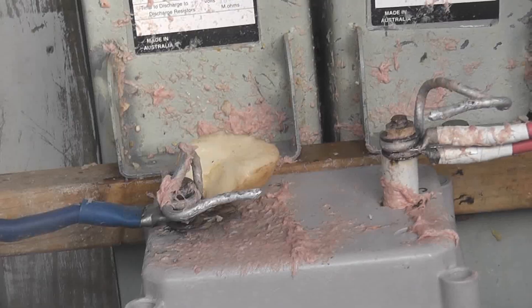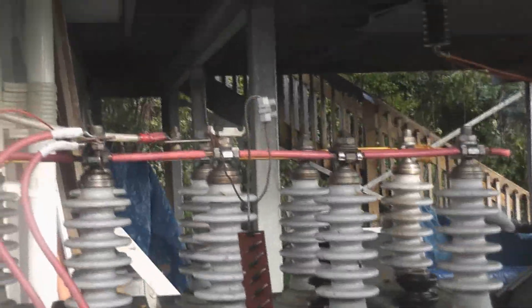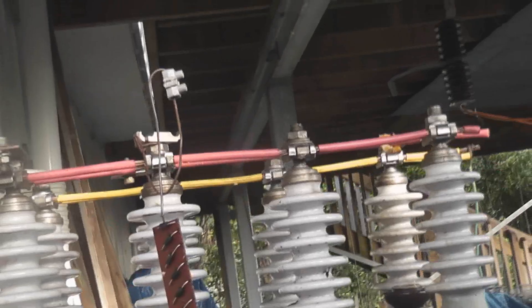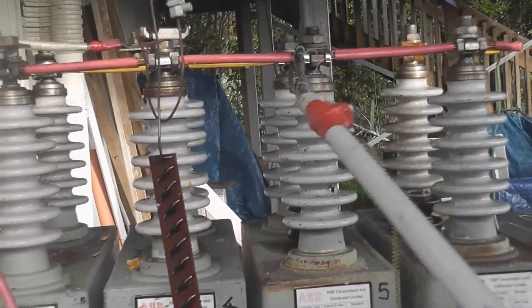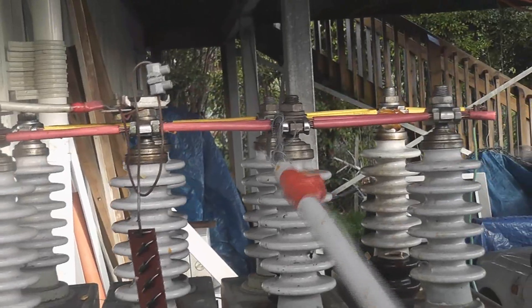I'm going to de-energise. Still a bit of charge left in a capacitor and I'll show you the arc if I can demonstrate it. We'll have to be careful here. Capacitors store energy — even if they're switched off, they still store a lot of energy.